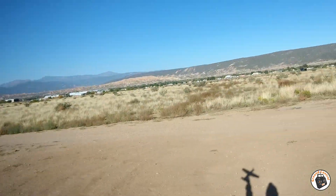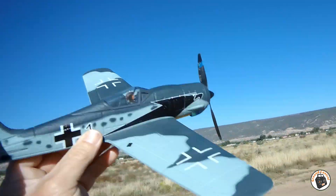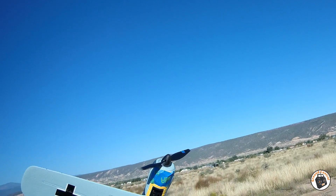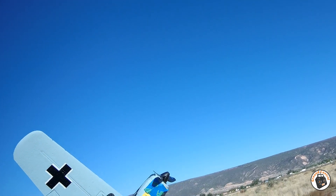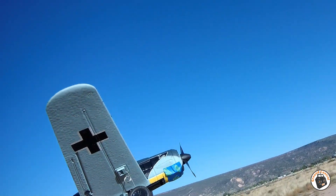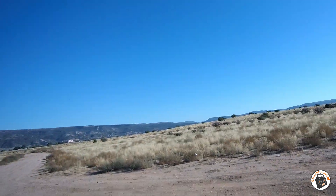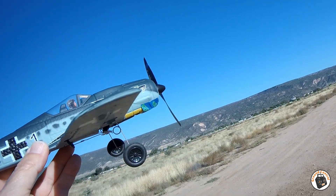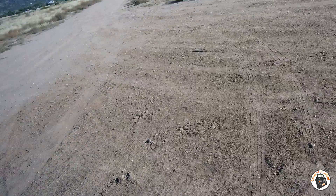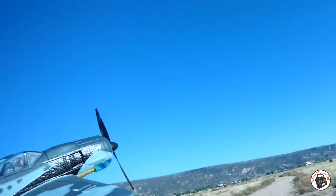I've got the Eachine FW190 back out here again this morning, set up on the TX-16S. I had one flying on it and it did seem like it was tail heavy — kept wanting to climb on me. So I've got a US dime attached to the bottom of the nose for some nose ballast weight. A dime weighs about 2.25 grams, slightly less than a penny. I've got it in fully stabilized mode. Let's launch.